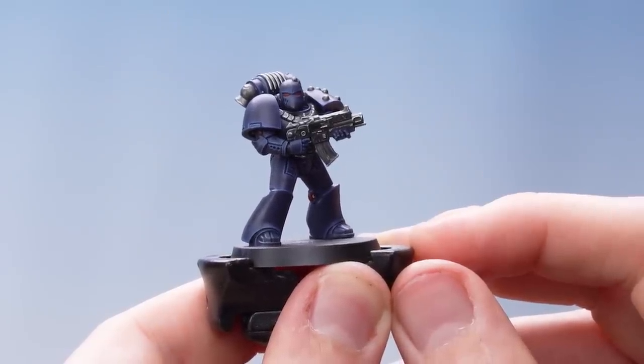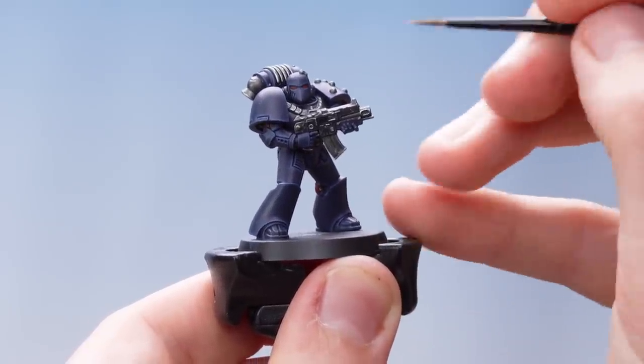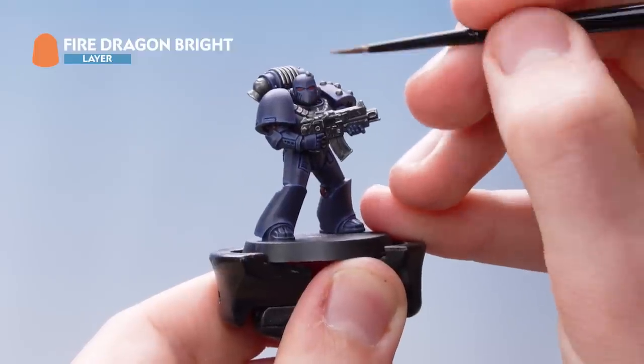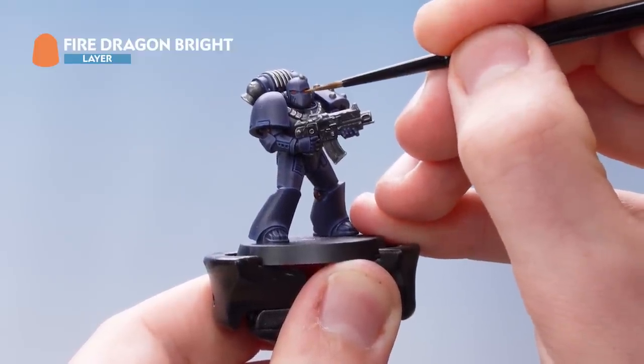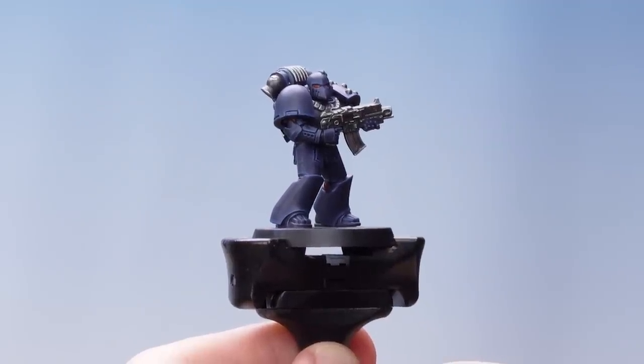With that section complete, the next thing we need to do is use Fire Dragon Bright to dot the inner corner of the eye lens. And there we go — the highlights are now complete.